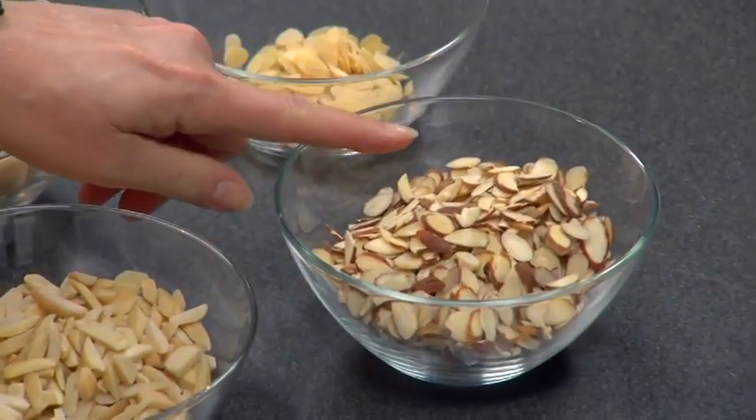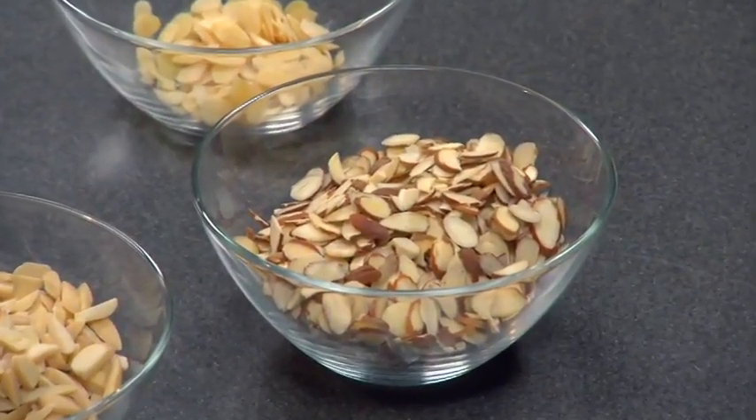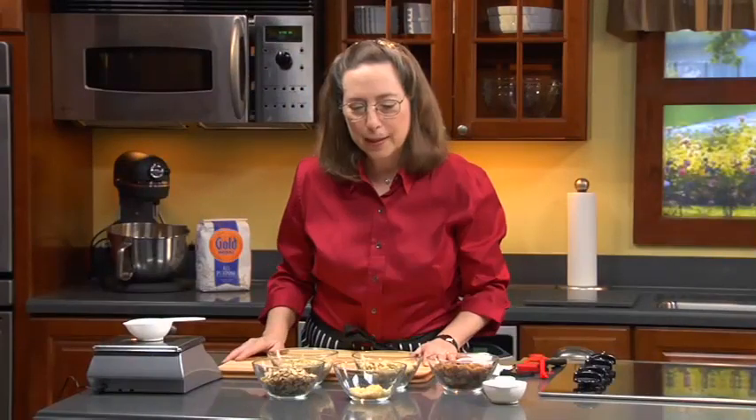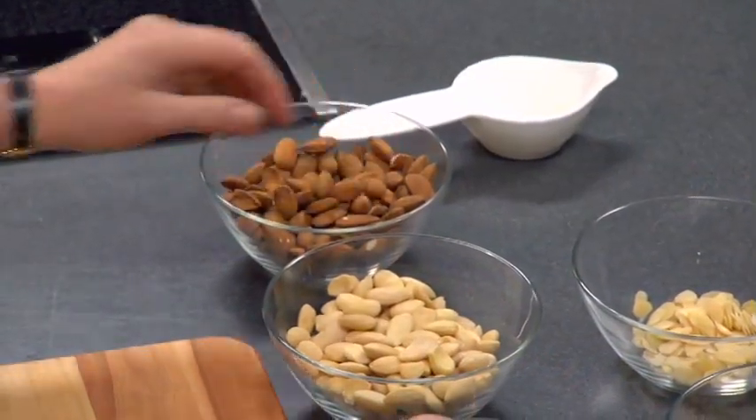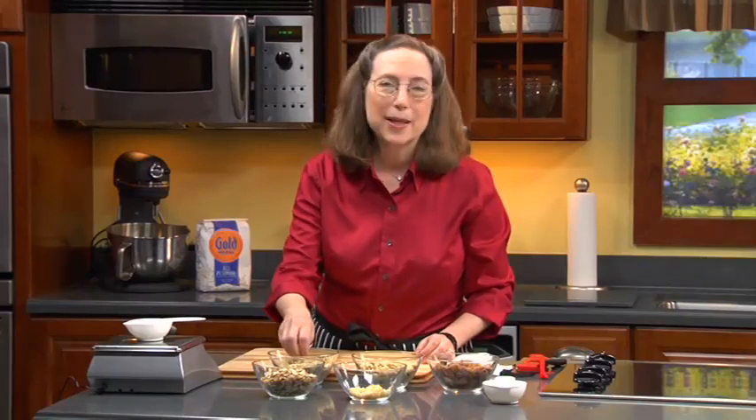The sliced unblanched are my preference, because not only does having the skin on give a slight flavor, it also gives a slightly deeper color. You can use them interchangeably. Another reason I prefer the sliced is that when you grind them in a food processor, they turn to powder rather than to paste. If you start with any given amount of whole or slivered almonds in a food processor, they very easily turn into a pasty oily mixture. My secret is to use a little bit of sugar or a little flour to grind with them, and you get a more powdery quality.